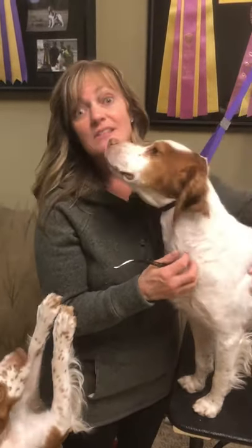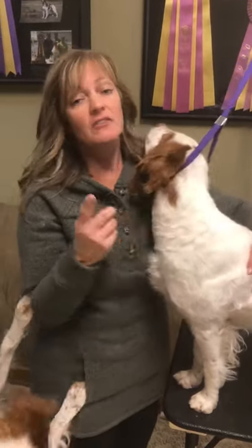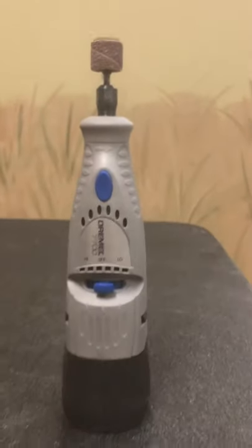We do nails pretty much every Thursday — that's our day of the week to do nails. So pick a day and get those nails done. This is what we use: a Dremel, something you can buy at Menards or your local hardware store.